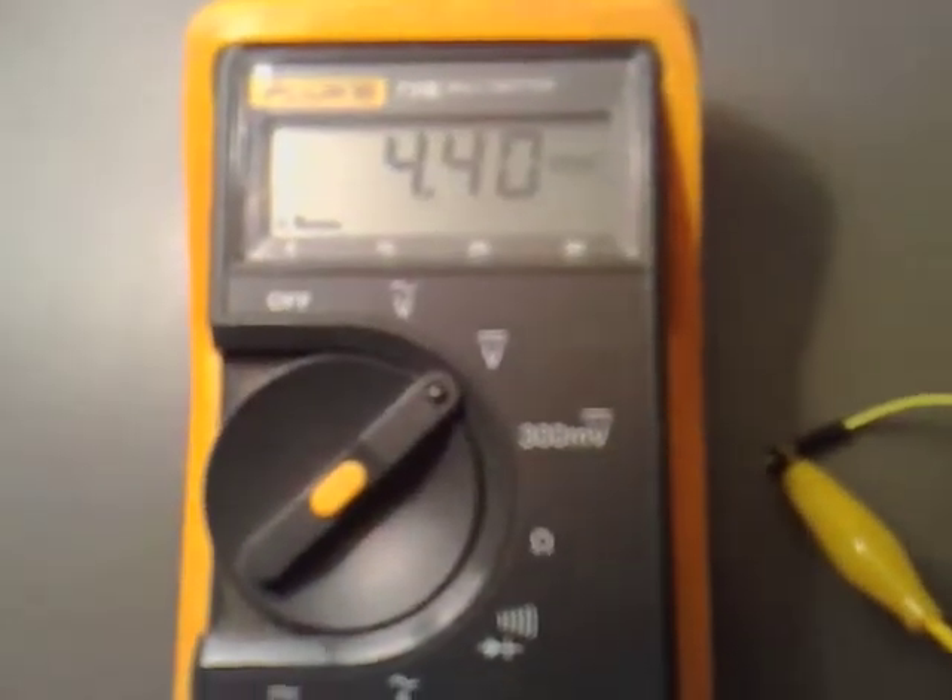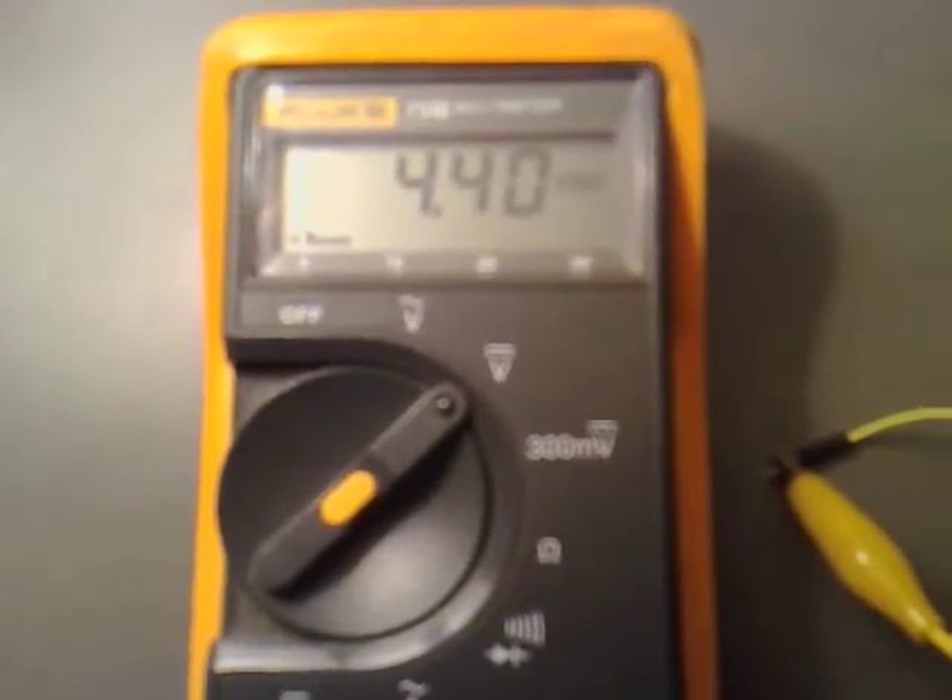We've come to 3 minutes into it now, and we've got 4.4 volts across the capacitor — still climbing.